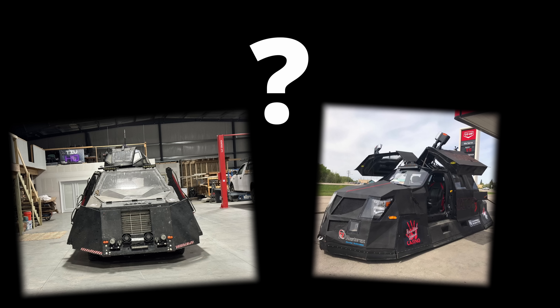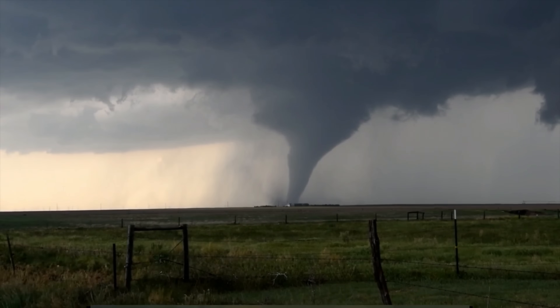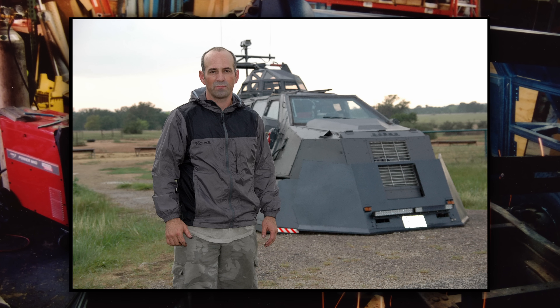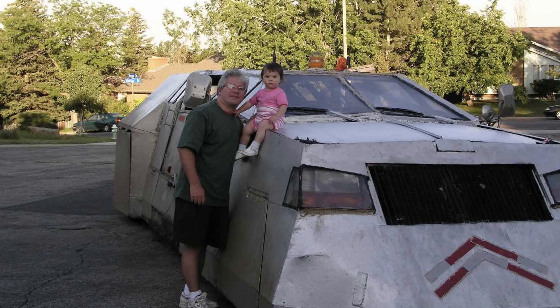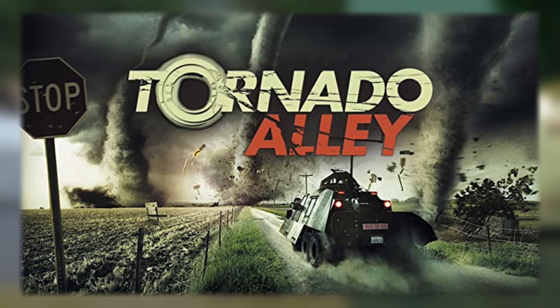If you don't know anything about tornado interceptors, I'll go ahead and briefly explain. In 1998, a guy by the name of Steve Green made the first ever tornado interceptor, known as Tornado Attack. In 2003, an even funnier guy named Sean Casey made the second, known as the Tornado Intercept Vehicle, TIV — or my personal favorite, the coffin on wheels. He did that for his IMAX film, Tornado Alley.